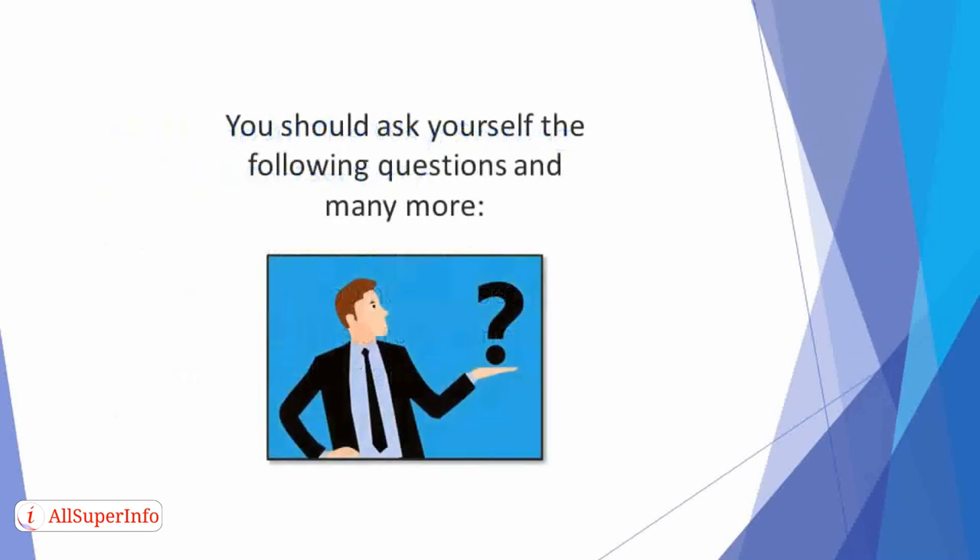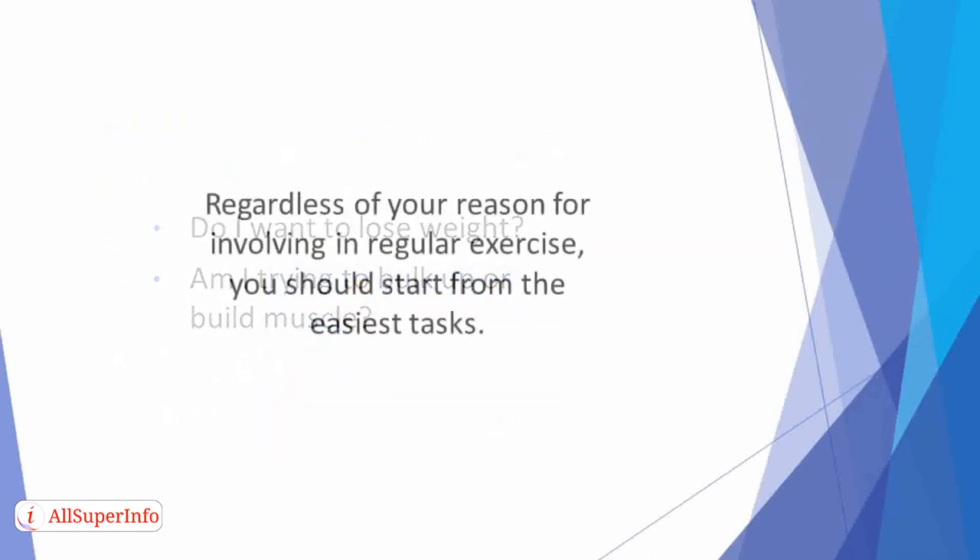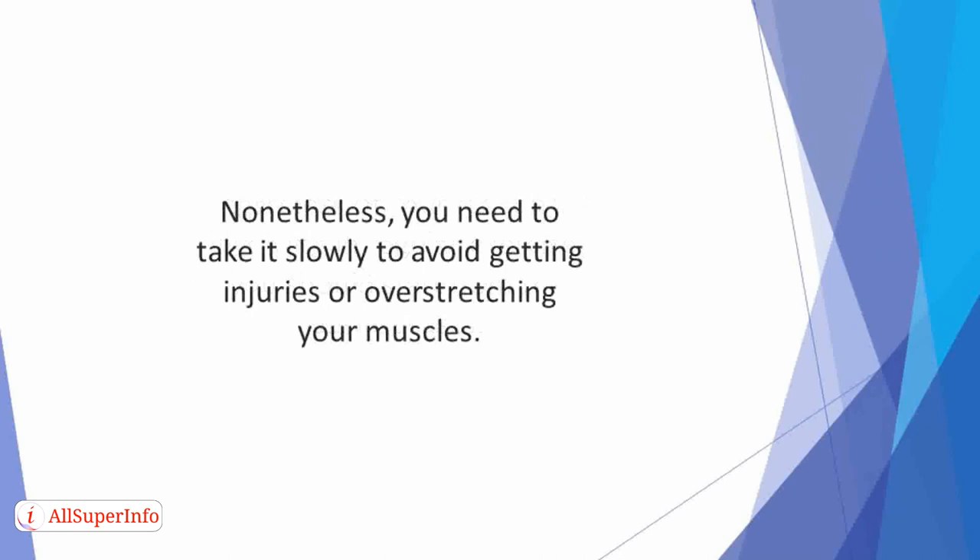You should ask yourself the following questions and many more: Do I want to lose weight? Am I trying to bulk up or build muscle? Regardless of your reason for involving in regular exercise, you should start from the easiest tasks. Write down your targets so that they can serve as inspiration and motivation later. You need to take it slowly to avoid getting injuries or overstretching your muscles.